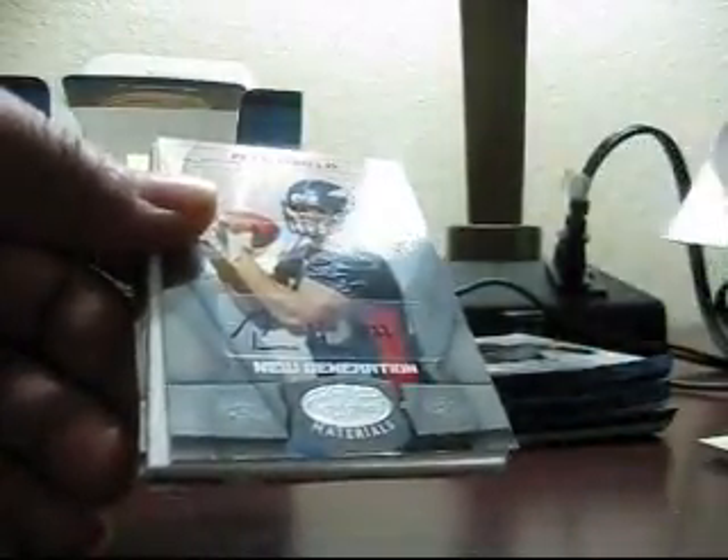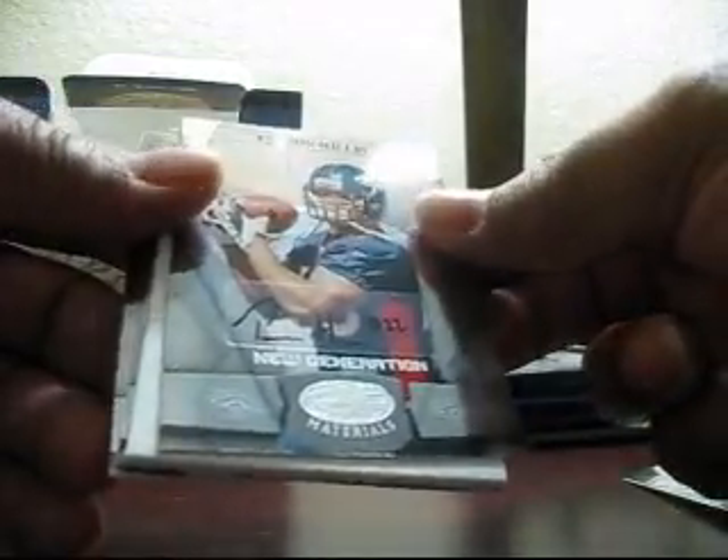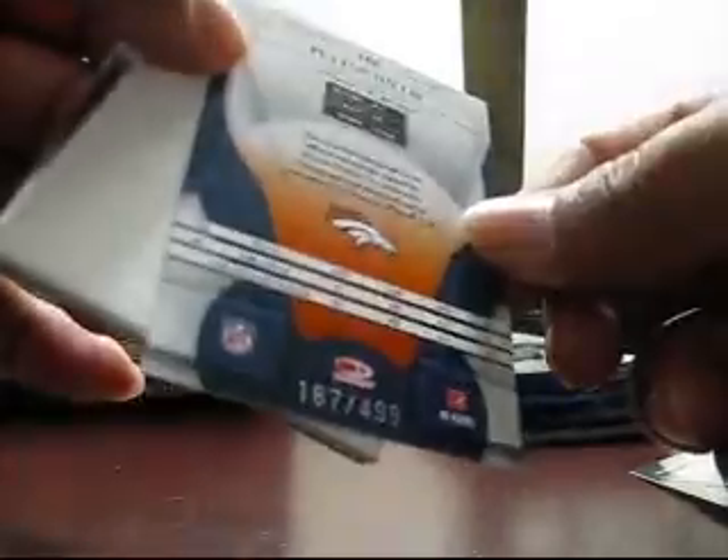This is the base pack. Another autograph — sweet! Another Peyton Hillis autograph. So that's two Peyton Hillis autographs.